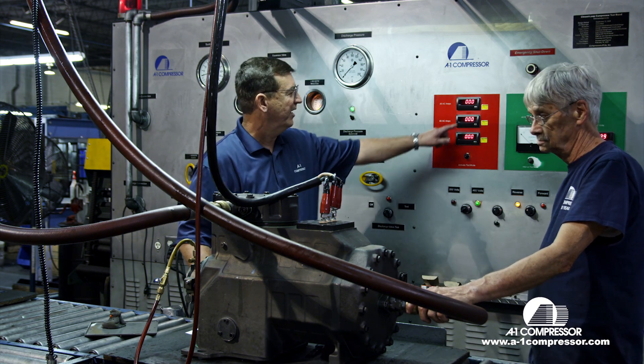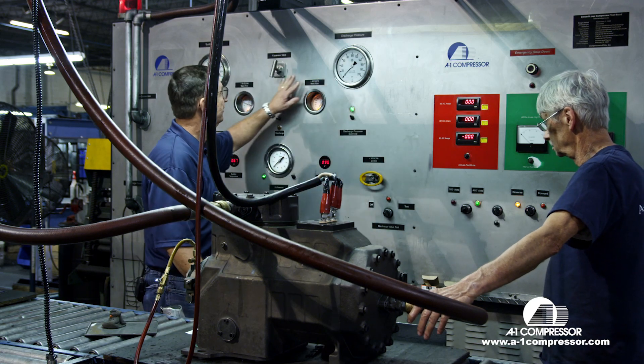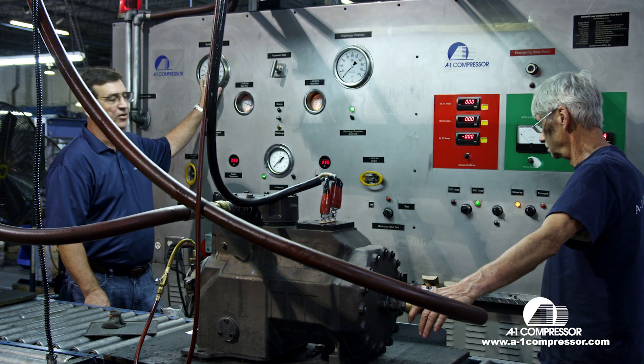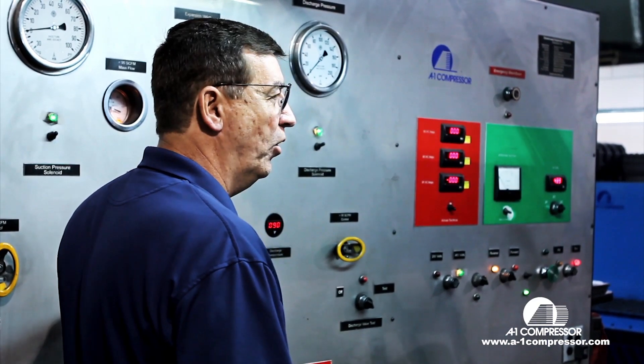When we test each compressor, we test the amp draw, we have the suction pressure, we have the discharge pressure, we have the mass flow sensor, and then we have the oil pressure.